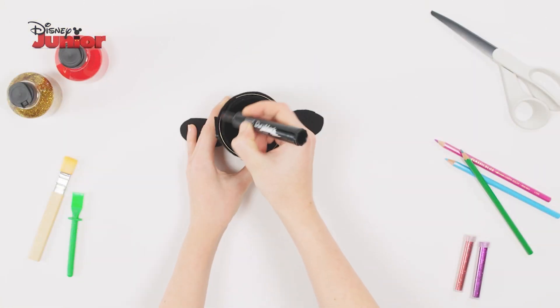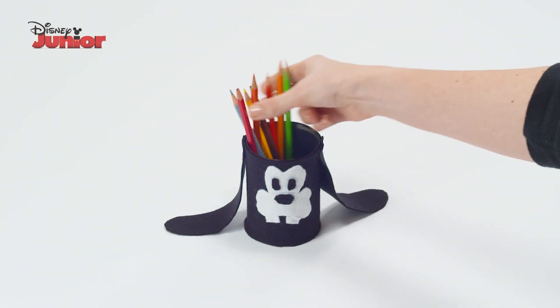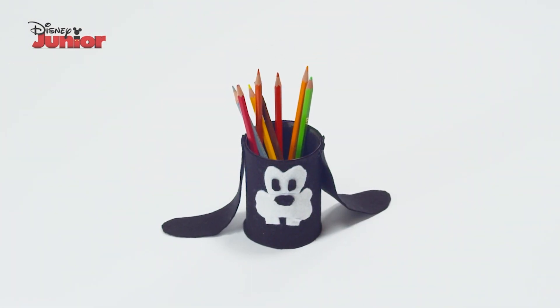Finally, use a marker to colour in the top of your can. And that's how you make a Goofy pencil pot! See you next time!